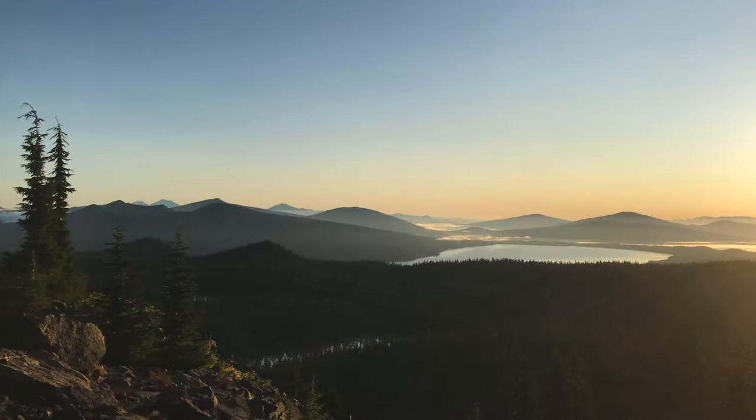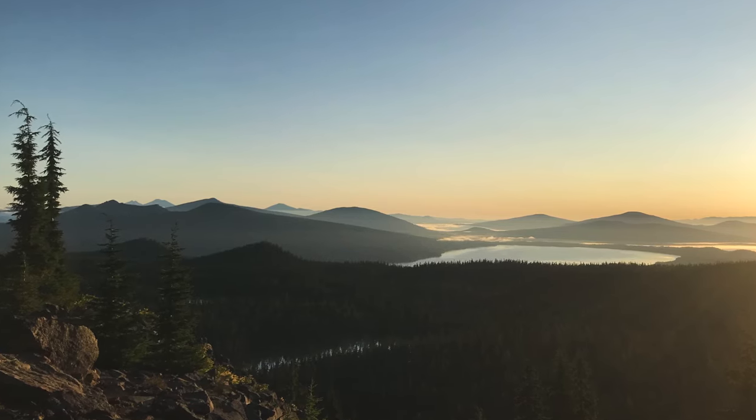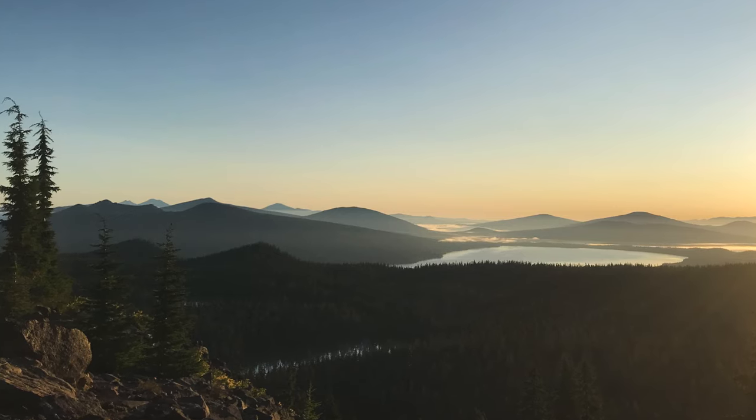You might be asking yourself, what is atmospheric perspective? It's the effect that the atmosphere has on an object when viewed from a distance. If you were looking out at a sea of mountains, you might notice that the ones closest to you have more contrast between the darks and the lights, more detail, and the colors are more saturated.